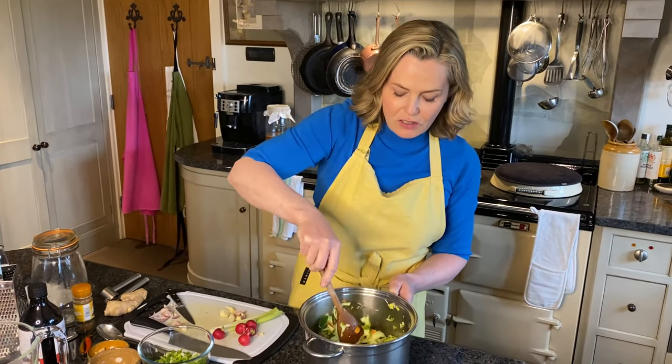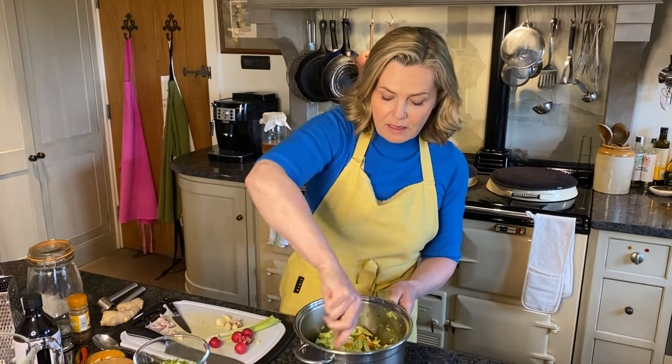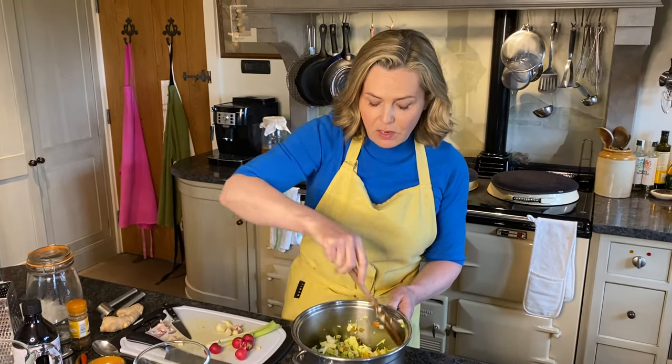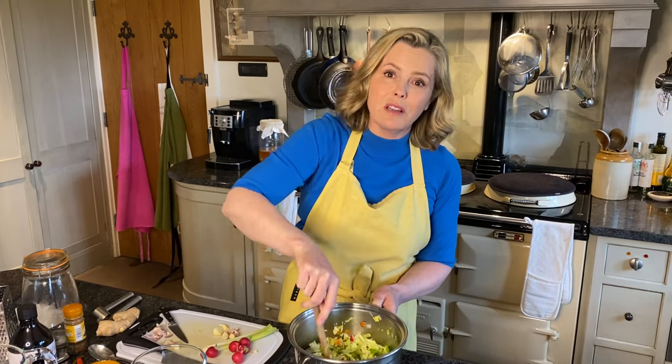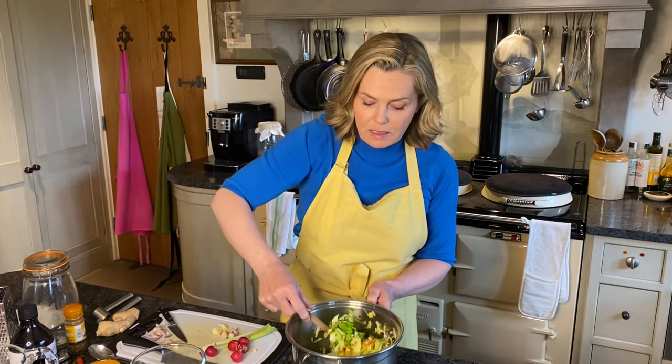Mix that all in. It's really colourful too. You can make jars of this, keep it for months, and give it as gifts. Just always have a jar on the table. If there's always a bit around, you can add it to a baked potato or add a spoonful to a cheese sandwich. It's incredibly versatile.